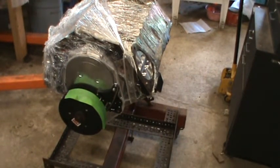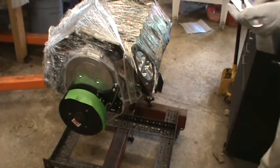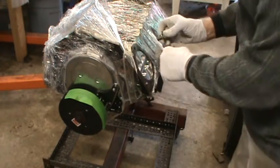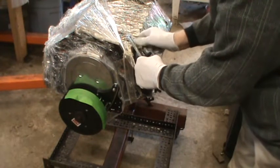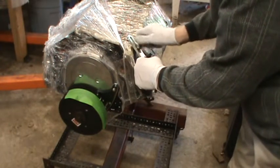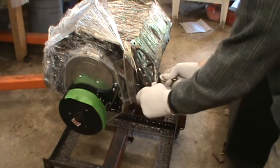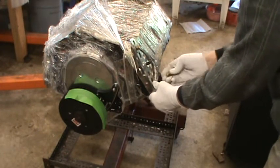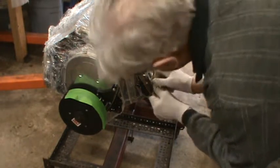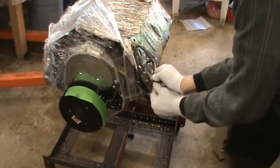What I'm going to do now is find top dead center so that I can adjust the timing to be precisely at top dead center. I have a tool here that's made for finding top dead center with the heads off. There's also a tool that you can use to find top dead center with the heads on — it goes through the spark plug hole — but the procedure once you get that tool installed is identical.